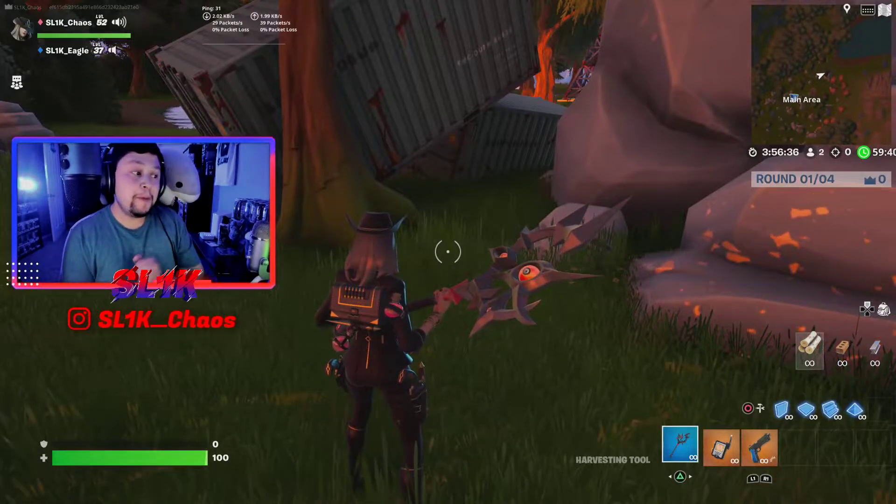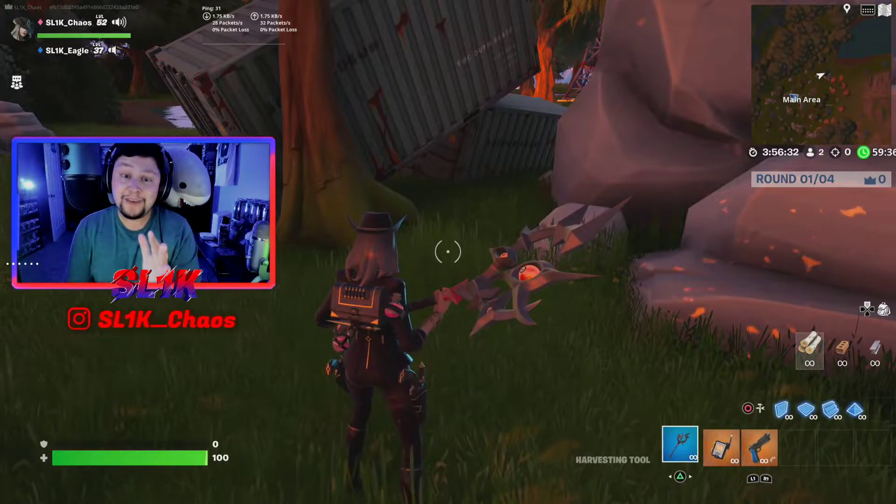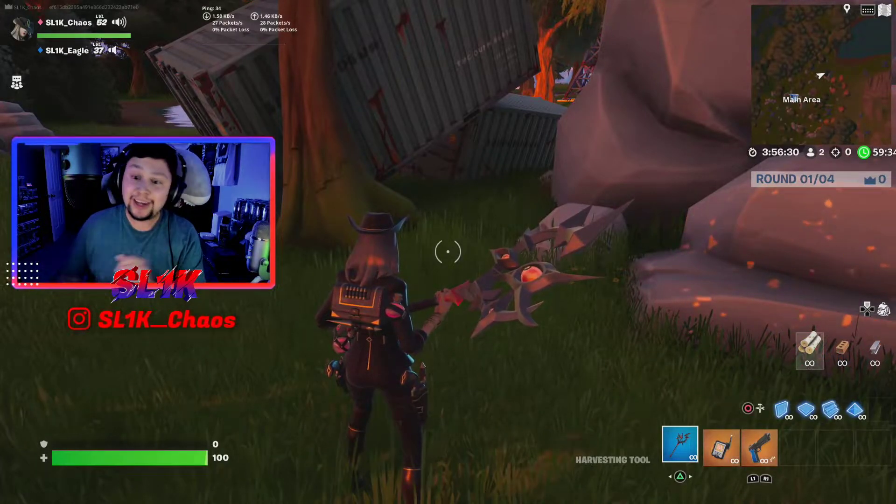The brand new Foodia pickaxe is a copper drop. It is 800 V-Bucks. Let's go ahead and review this awesome pickaxe.